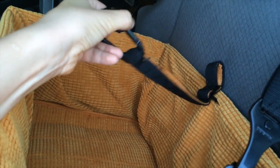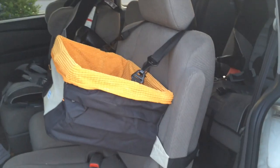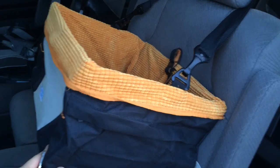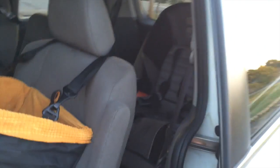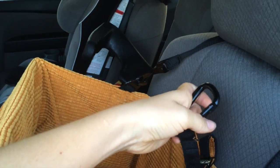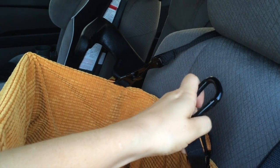This little piece here hooks onto your dog's harness. So once it's all installed, it sits quite secure, sits nice and high so they can look out the window. And they're still secure because they're attached to this metal clip which just opens and closes.